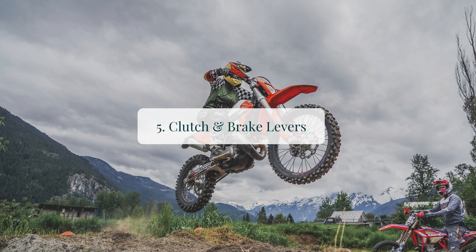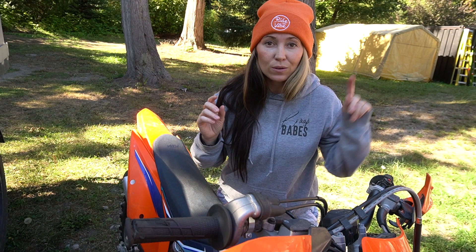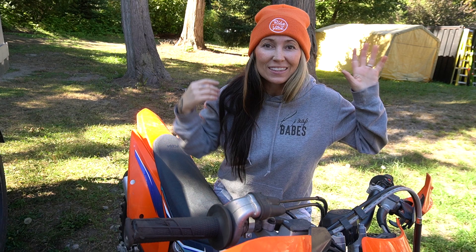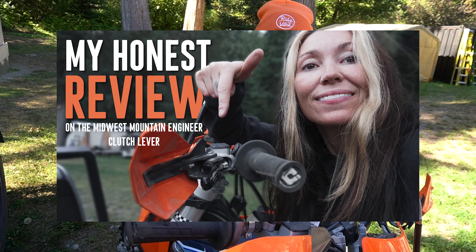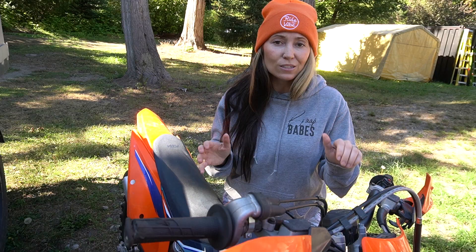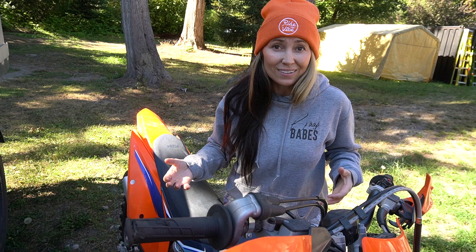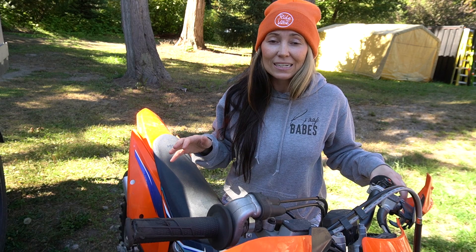Last but not least — number five — my clutch and brake levers. I have a full video on how to install the Midwest Mountain Engineer clutch lever and an honest review video as well. With the stock clutch lever I had to use all four fingers to grab it to the bar, which was extremely difficult when climbing hills — it just shouldn't be that stiff. Having an easier pull clutch lever is something to invest in, especially if you have short hands or they're not the strongest. You won't be disappointed.